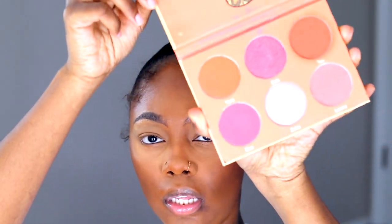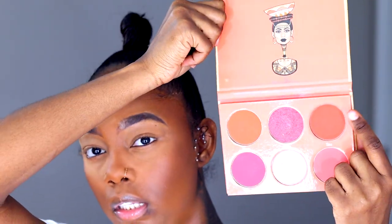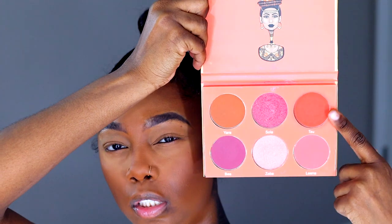Going in with the Juvia's Place Saharan blush palette and I'm going to be taking this peachy shade. Then taking my Morphe setting spray to kind of set everything in place.